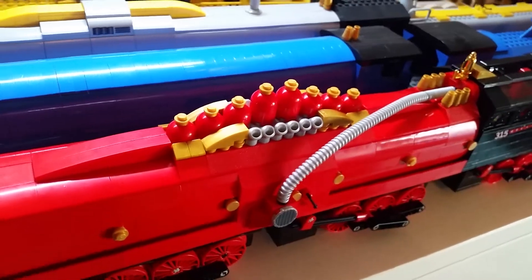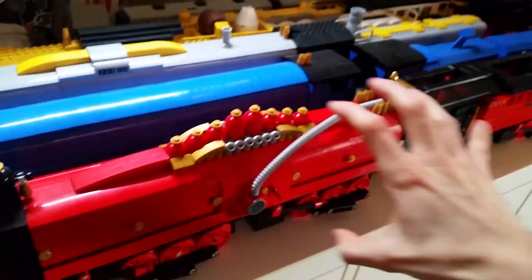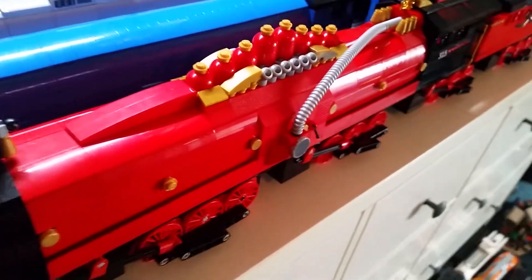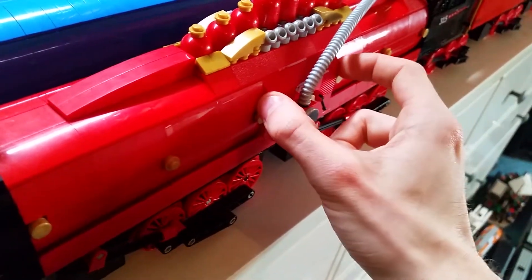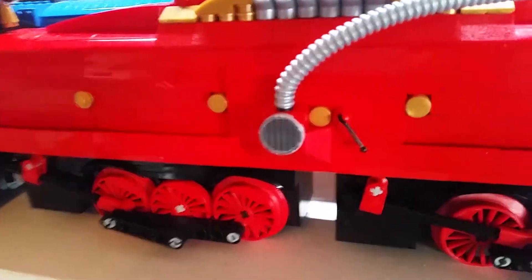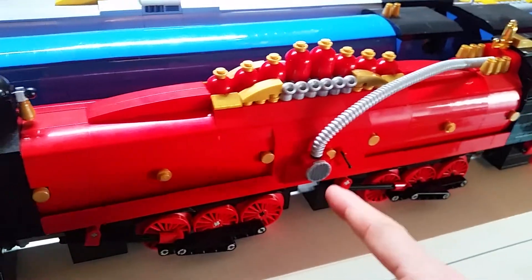This big boiler section is something I've kind of wanted to redo for a while. The big boiler along here was missing a lot of detail and had so much potential. What I've done is in the center bit here I've taken out the slope bricks and put in some proper brick slopes - that's about eight studs wide. I've got these details on the side with a vent system and some pipes, trying to capture a more steampunk look.